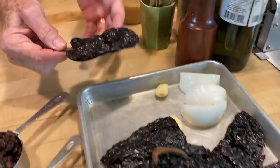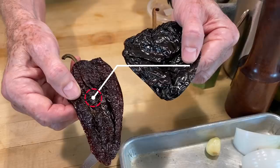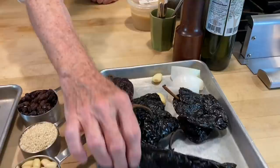Let's talk about the ingredients first. We have three different dried chilies: the mulatto chili and the ancho chili. They can look similar in size, but the mulatto is always darker and the ancho is redder. Some places call the mulatto an 'ancho negro' — a black ancho. When they're fresh, both are poblano chilies, just different varieties.